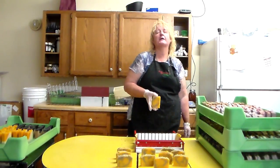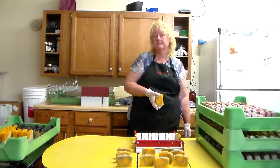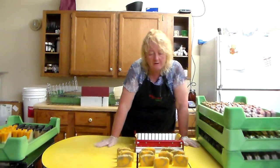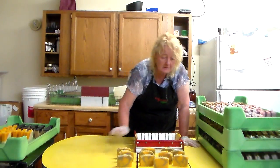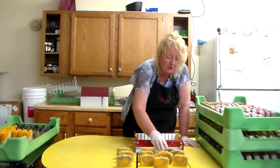And this cinnamon orange is absolutely heavenly. They smell awesome! Really good. Totally happy. I hate that I got a crack.